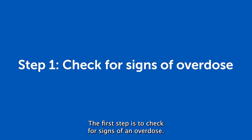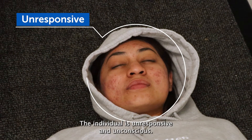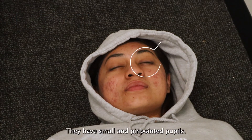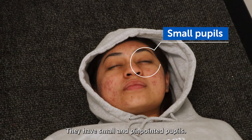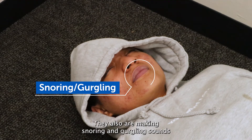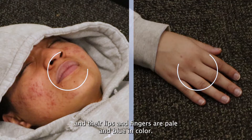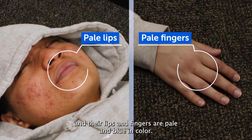The first step is to check for signs of an overdose. The individual is unresponsive and unconscious, they have small pinpointed pupils, they are not breathing at all, they are also making snoring and gurgling sounds, and their lips and fingers are pale and blue in color.